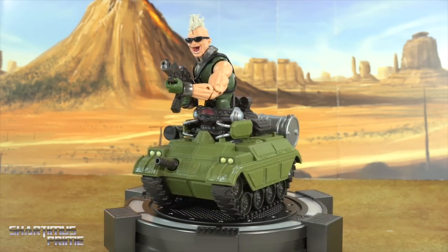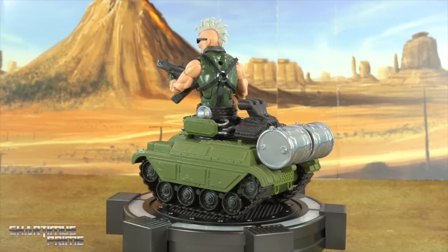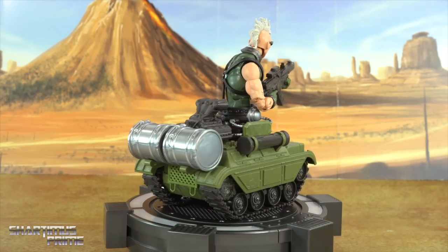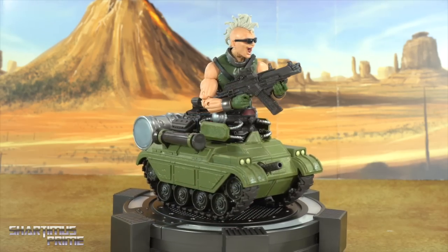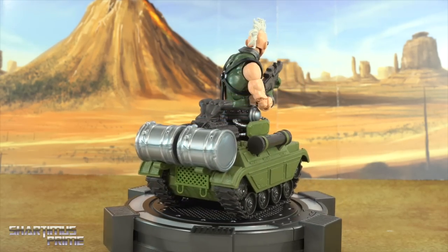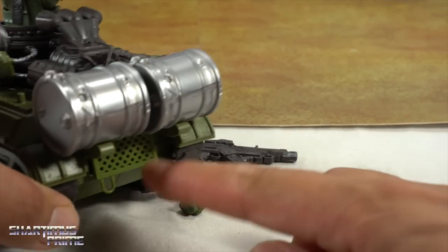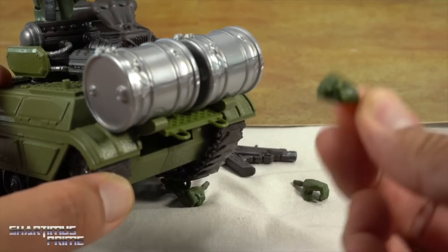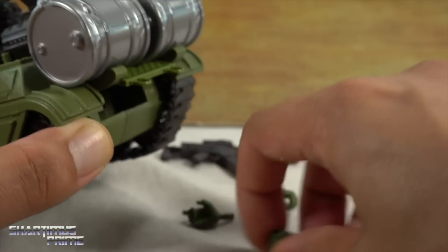Bone Breaker is all built and it looks pretty awesome — this is a chunky figure, at least as far as mass goes, and I'm very pleased with what I'm looking at. Not a lot of accessories, but let's get a closer look. We get two sets of hands for Bone Breaker and hand storage in the back. There's one fisted hand with vertical hinges, but I'm more likely to have the figure posed with the gun-holding hands.